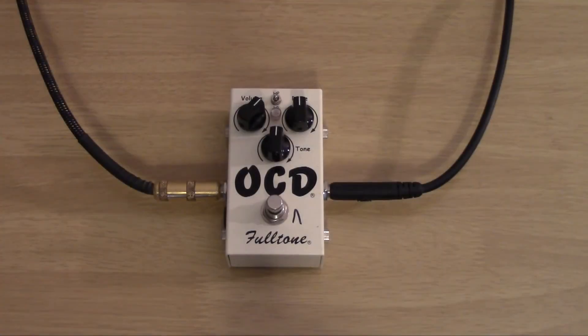Hello YouTube, this is Tim, your friendly neighborhood bastard, and let's talk about another pedal. This is the Fulltone OCD. I'm running it through the beige channel of my 11 Rack, which is a Bogner Ecstasy Green channel emulation.